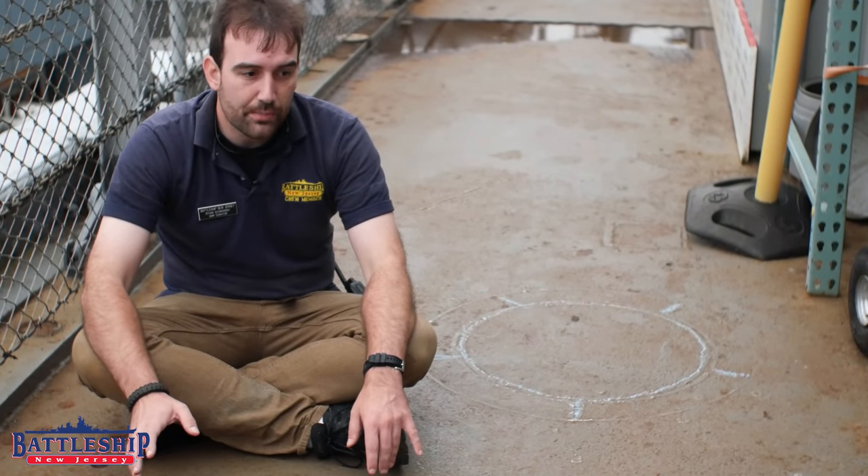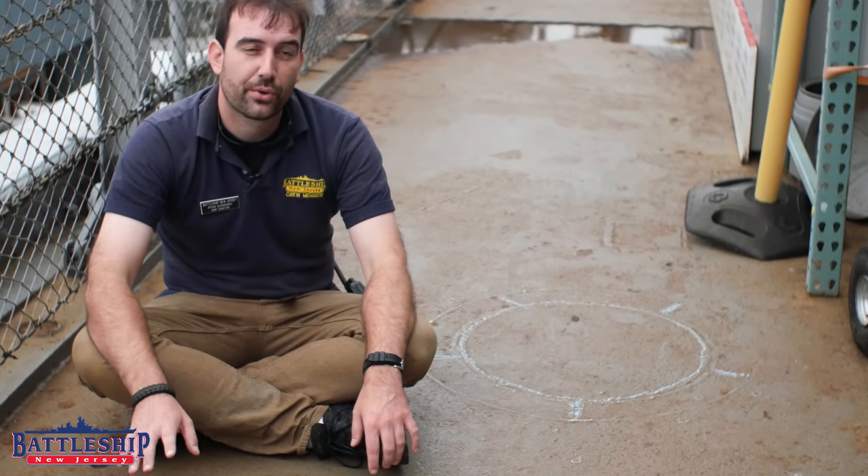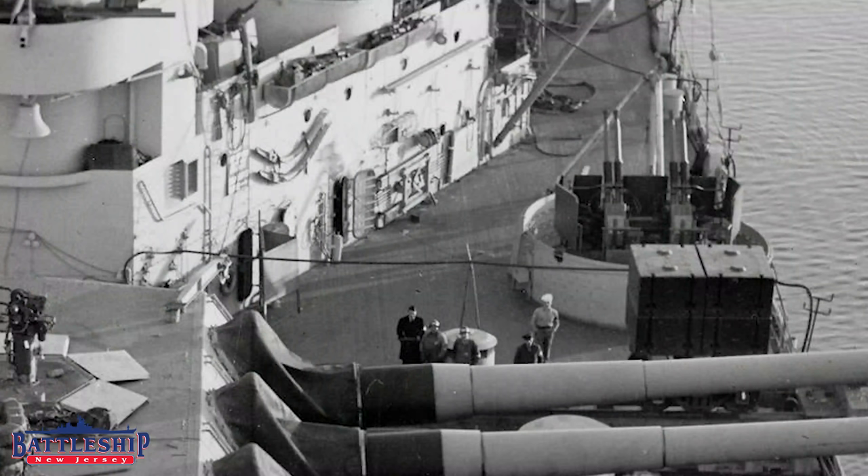So there used to be a gun tub here for three 20 millimeter guns. Very early in the ship's career, this gun tub was cut away, and they welded in a tub for another quad 40 anti-aircraft gun.